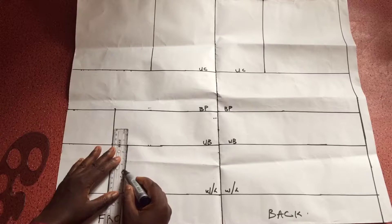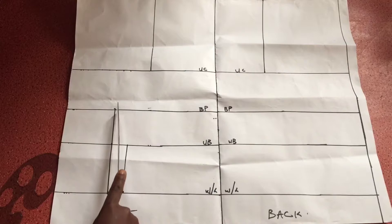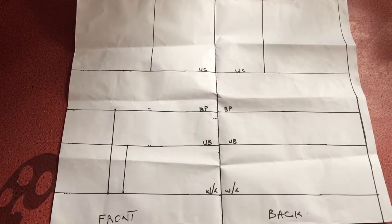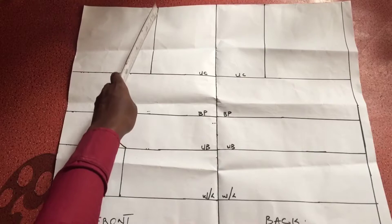Basically what we are doing right now is creating the dart for the front. I connect that 1.25 inch mark to my underbust line using a straight ruler. Then I connect the underbust line to the bust points line using a curve ruler or a French curve. When you do it, it should look something like this.